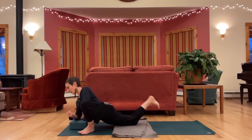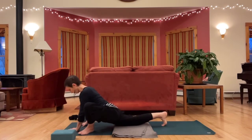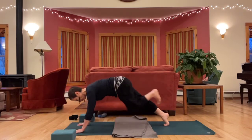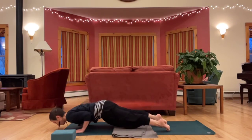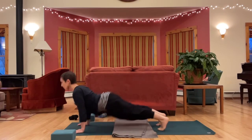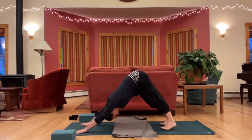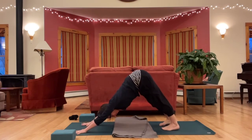Let's make your way back to down dog, however you get there. Let's take a couple breaths in down dog, or child's pose, or sitting.